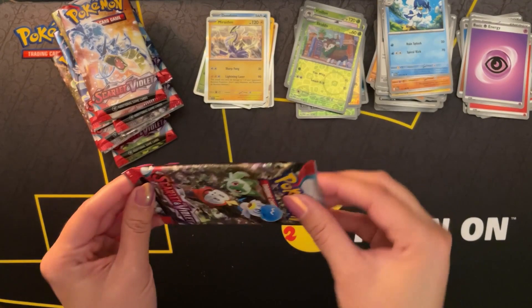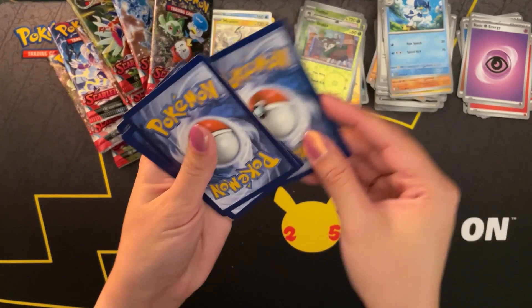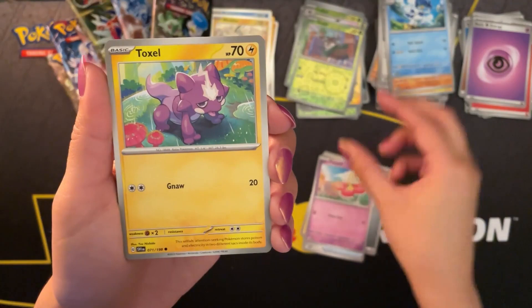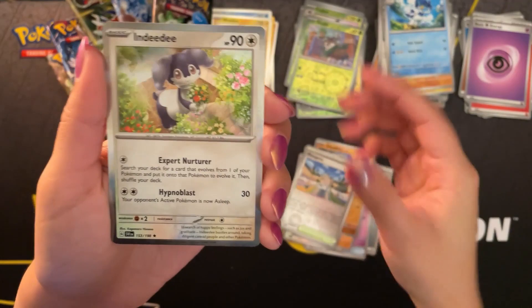And here we are - we've made it to the last pack. Starting off with a steel type energy. Rotom, Palpad, Flabébé, Toxel, Floragato, Zangoose, Stonjourner. A reverse holo Silicobra, a reverse holo Mismagius, and a holo Indeedee to finish off the video.